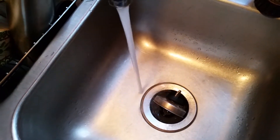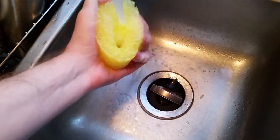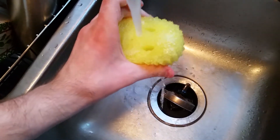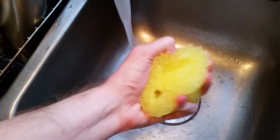Now we're going to put it under some warm water. It's starting to get back into the sponge. So you can easily clean it too.